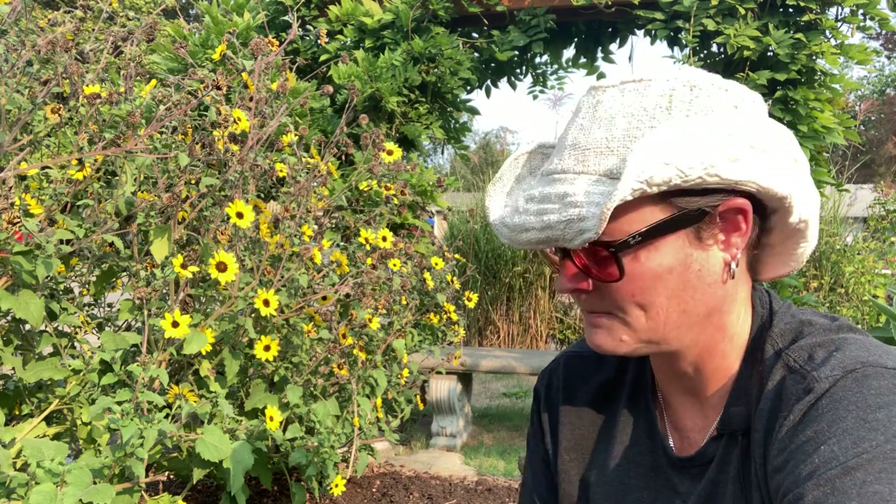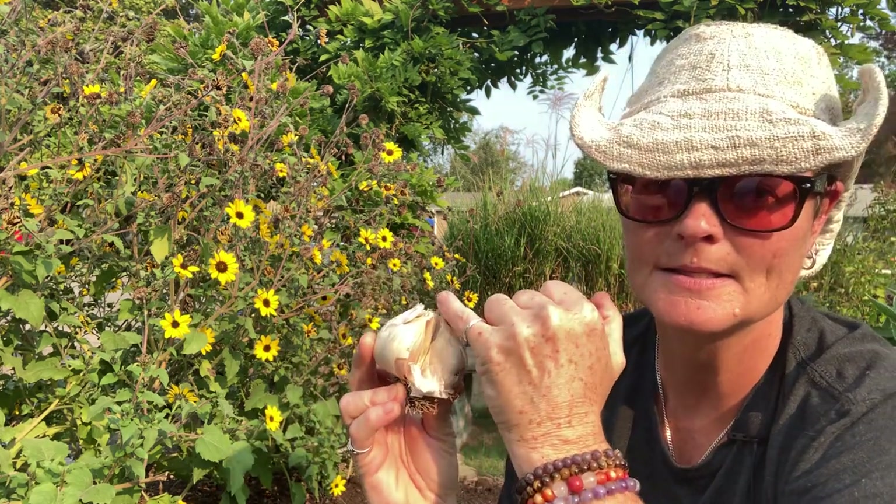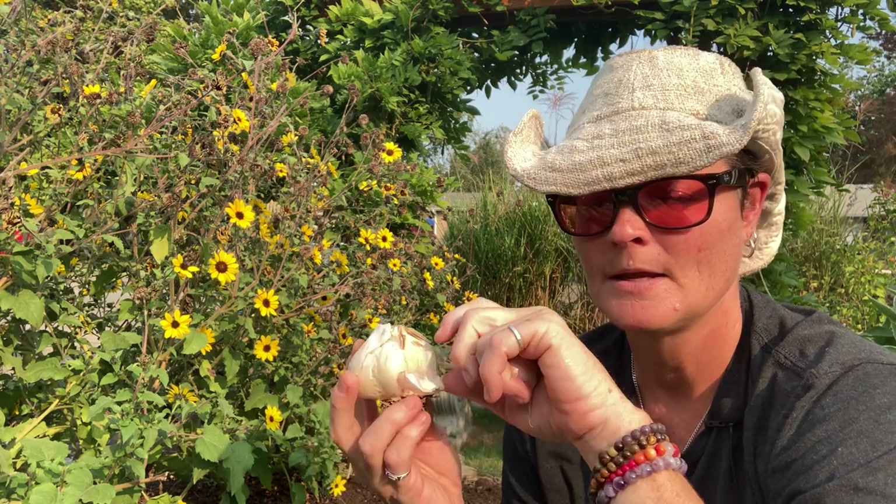If you have perennial rye grass or fescue grass, you can plant hardneck varieties of garlic. What makes it a hardneck is this very hard neck — as you can see right here — and it usually only grows about 12 cloves or so. That's one variety you can grow.